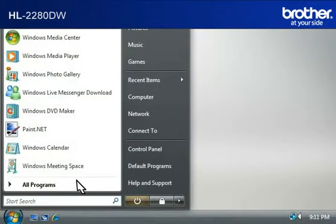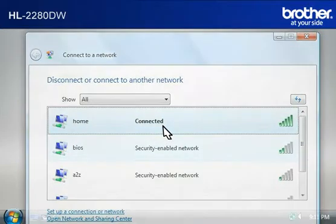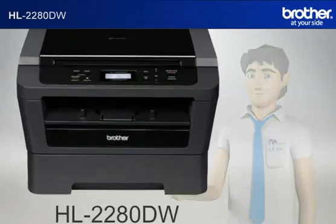Click on Start, then click on Connect To. A window will open with the list of available networks. Scroll through the wireless network connections. Please write down the information of the network that says Connected — this is your SSID. You now have all the necessary information to start setting up your Brother printer.